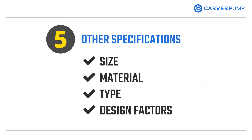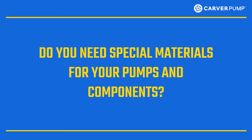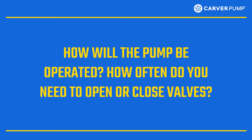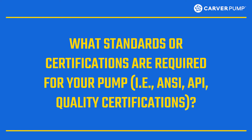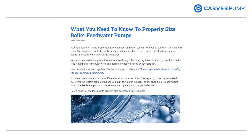Additional specifications can help your pump manufacturer guide you on the size, material, type, and other design factors of your boiler feed pump. Some questions you need to consider: Do you need special materials for your pumps and components? How will the pump be operated? How often do you need to open or close valves? What standards or certifications are required for your pump, such as ANSI, API, or quality certifications? There are more questions you can check in the main article — the link is in the description.